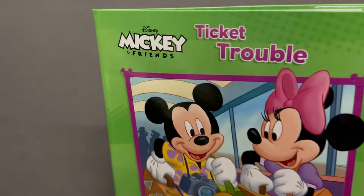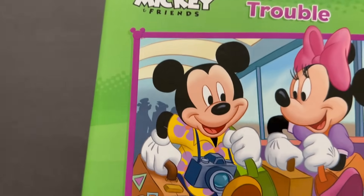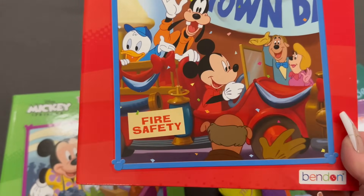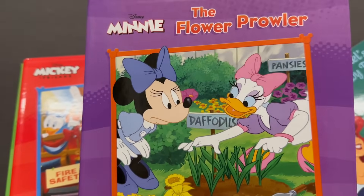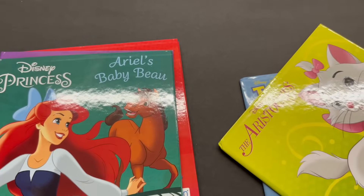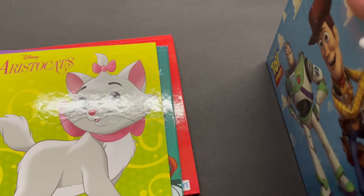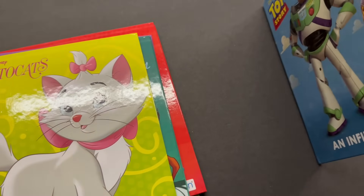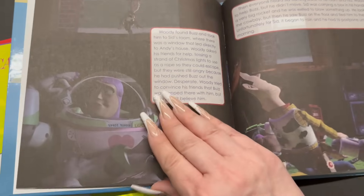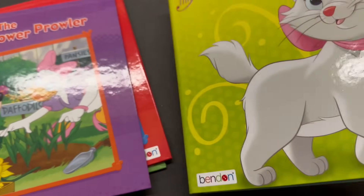Here are some more great books I found — really nice little books that remind me of the mail-order books we had growing up. They have Mickey and Friends 'Ticket Trouble,' Mickey and Friends 'Pride of the Parade,' the Flower Plowder with Minnie, Disney Princess with Ariel's Baby Bean, The Aristocats, and Toy Story. The colors are bright and it definitely brings you back to the old school days.